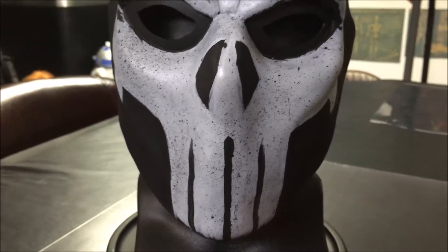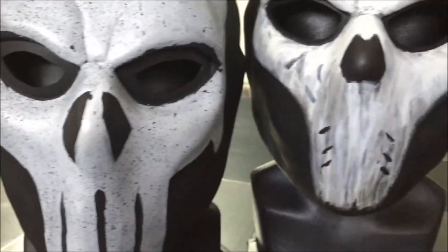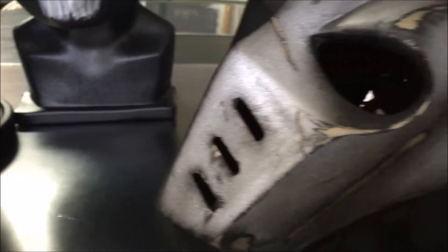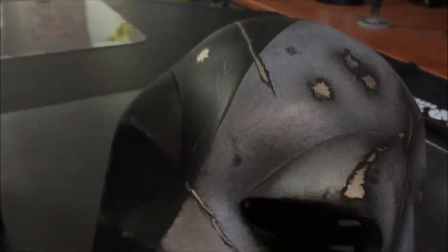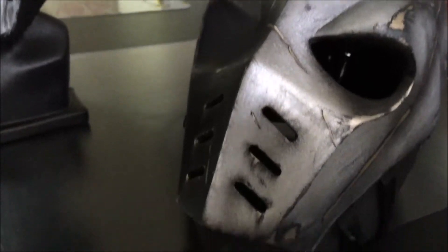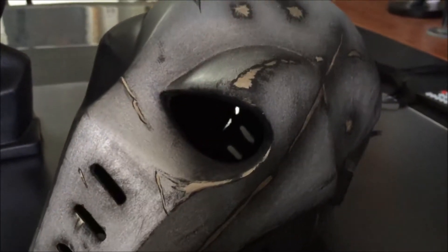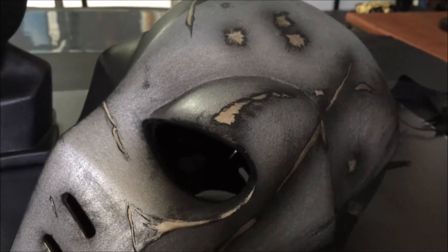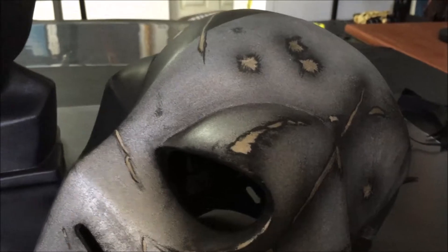Just to show you a preview of what I have coming up, if you didn't see the unboxing video from a couple days ago — I have this one, also from Wolfram Creative. We have a silver Battle Damage Deathstroke mask. Check that out — awesome job on that. And like I said, also from Wolfram, I've got some more stuff coming.